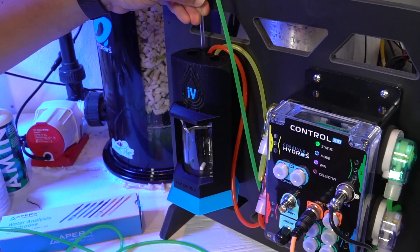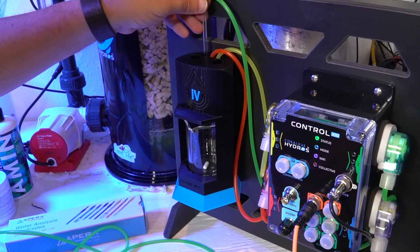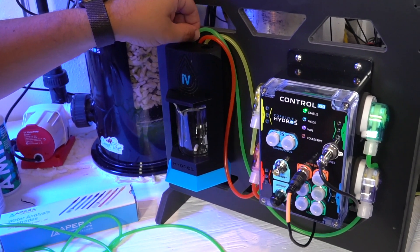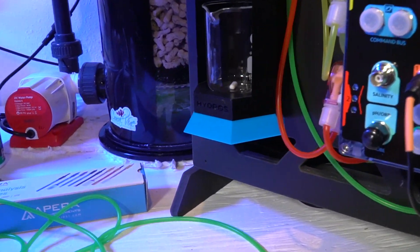So you don't have to worry about heaters, you don't have to worry about pumps or stray voltage, because it's very common. Even though you may not feel it, you're talking about millivolts. When you're talking about millivolts, just a tiny fraction of stray voltage can be the difference.